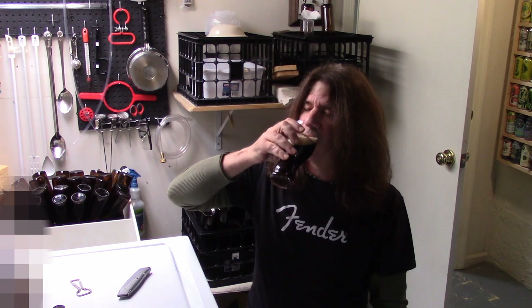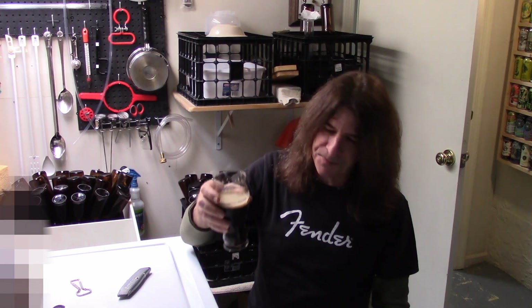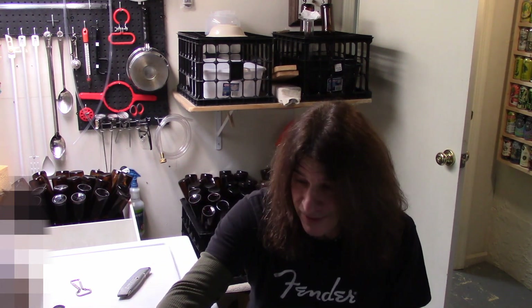Looks mighty good. Mmm, and it is mighty good. So what do you say we get this box open and see what we got inside.